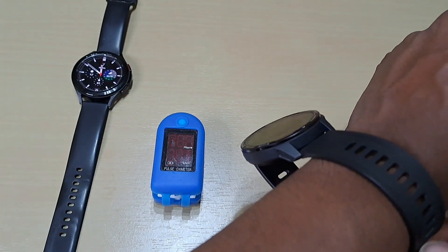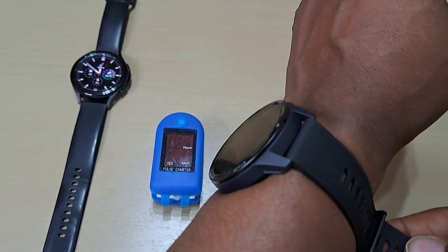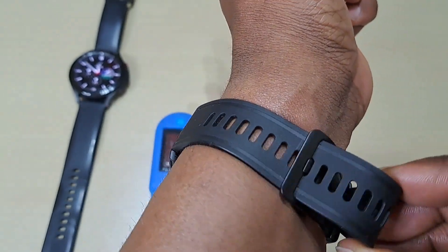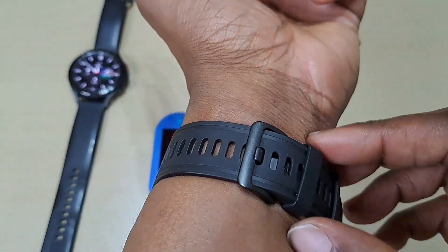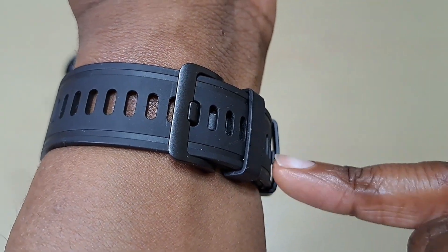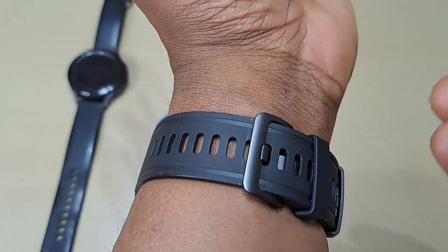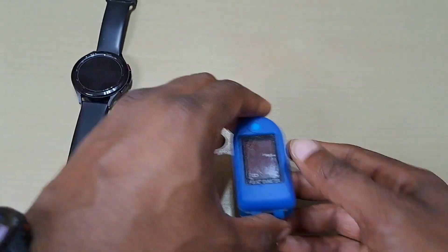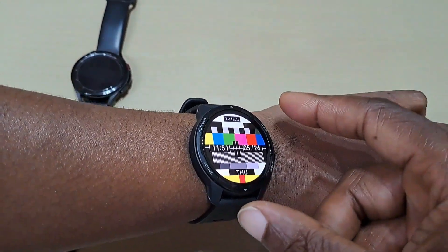What I don't like about these original straps is that they do become loose — well, not loose, but the little bands here do work their way loose. I don't know if you can see, but that's supposed to clip into one of the grooves. It goes in now, but after a while it comes off and moves.